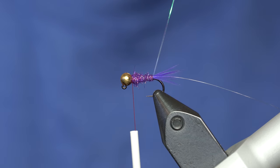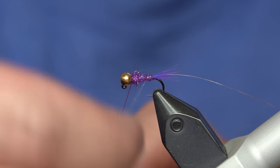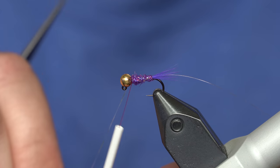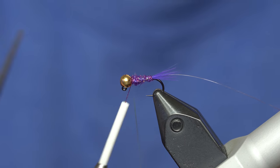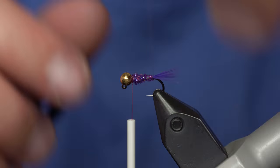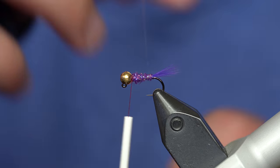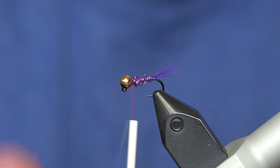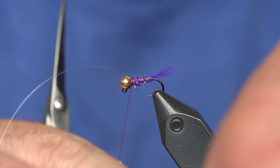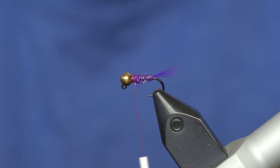Next I'm going to take the sulky tinsel and counter wrap the body in the opposite direction I wrapped the thread, trapping some of those high spots in the dubbing to try and smooth it out. Tie it off and get rid of the excess. Then I'm going to take the 7x tippet and wrap it the opposite direction from the sulky, which is the same direction as the thread. This adds durability to the fly, holds the dubbing in place, holds the tinsel in place — all the way to the bead, then get rid of it.